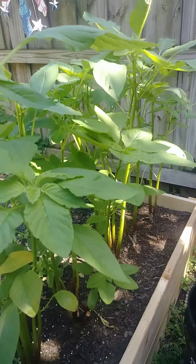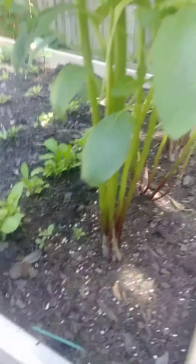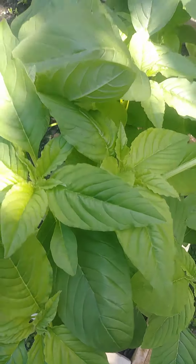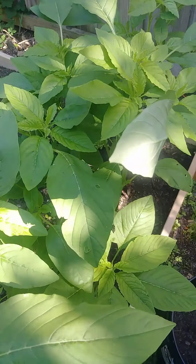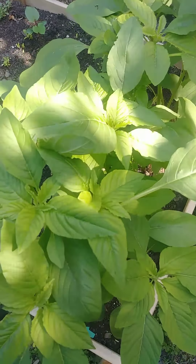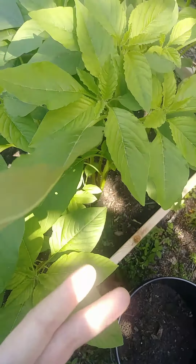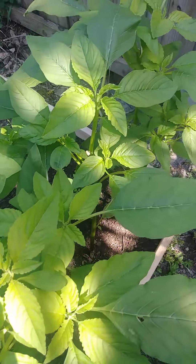These are the callaloo seeds. The stems get really thick and then you get this nice foliage. You kind of have to prune them like you would basil to keep them from bolting and also to encourage them to branch out and get bushy.